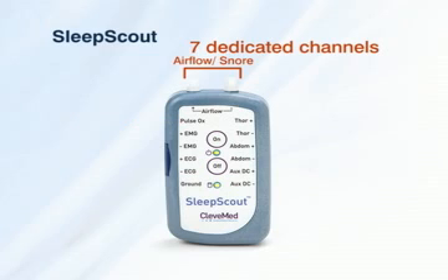Dedicated channels include pressure-based airflow, snore, thoracic effort, abdominal effort, body position, and an auxiliary DC input for a thermistor.